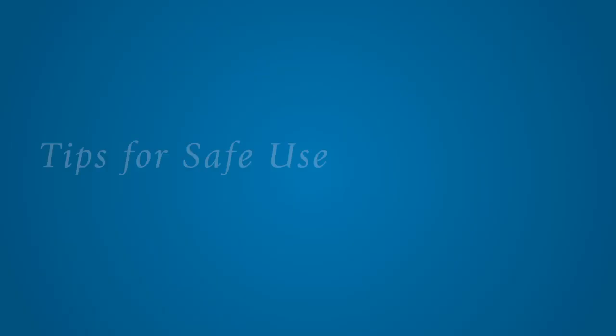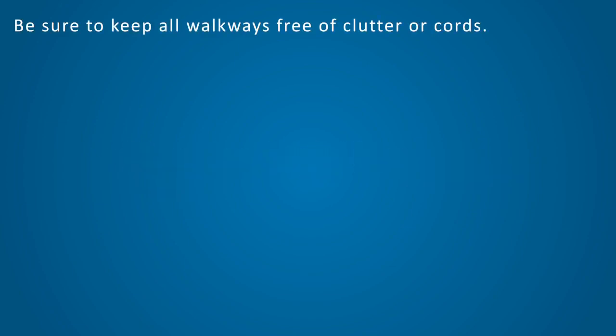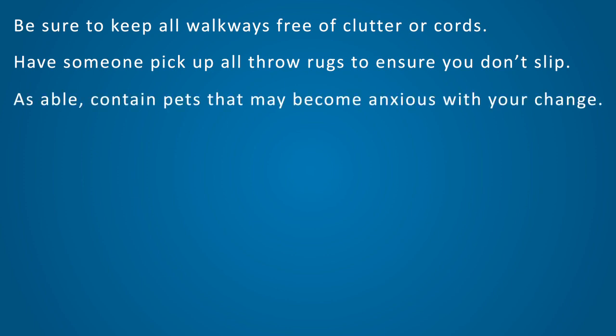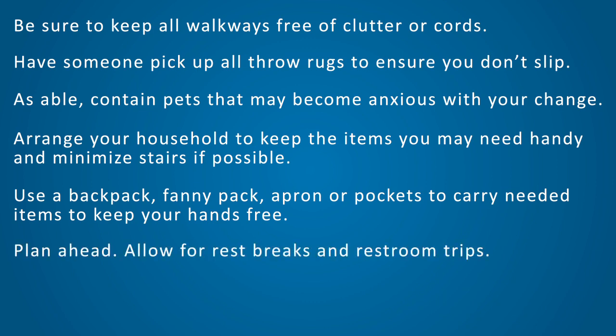In order to ensure the best possible experience with your crutches, please note the following. Be sure to keep all walkways free of clutter or cords. Have someone pick up all the throw rugs to ensure you don't slip. As able, contain pets that may become anxious with your change. Arrange your household to keep the items you may need handy and minimize stairs if possible. Use a backpack, fanny pack, apron, or pockets to carry needed items to keep your hands free. Plan ahead, allow for rest breaks and restroom trips.